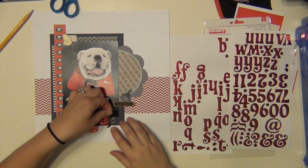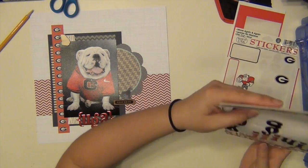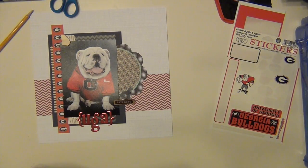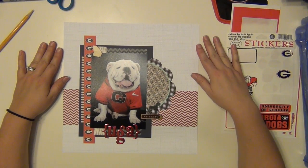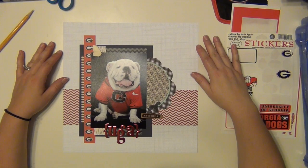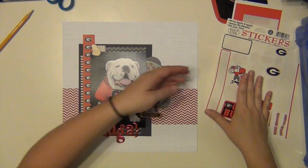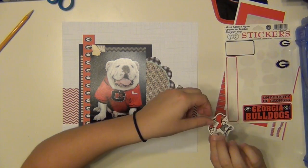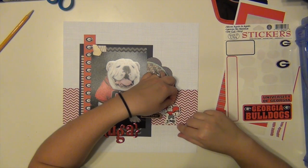I'm trying to use those tags up, so whenever I reach for washi tape right now, unless it's something super specific, I'm trying to see what I have on those tags first so I can get through them. I've got my title down there — just put his name, Uga. His name is Uga because it's University of Georgia, UGA. I know, but that's because I'm a fan — that's why his name is Uga.